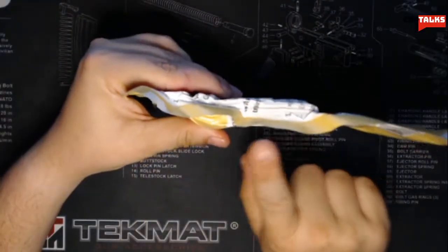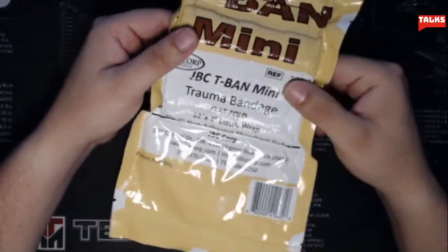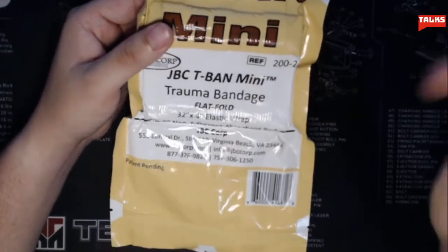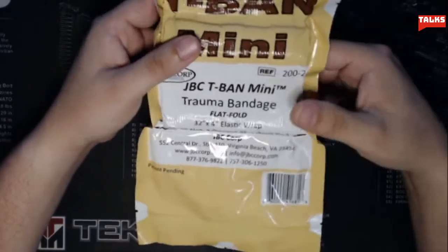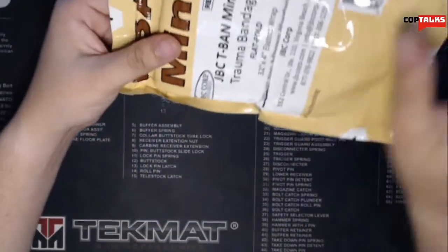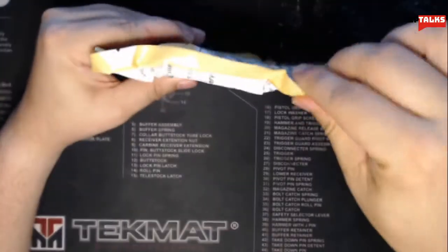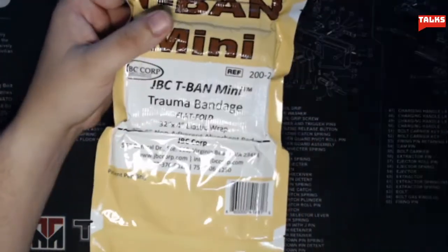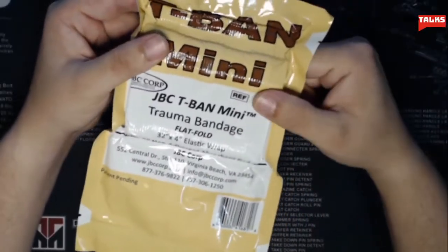Look how thin this is. This is a 4-inch by 6-inch non-adherent absorbent pad and a 32-inch elastic wrap that affects compression onto the injured area. This whole package — there's nothing to this tail, it's just plastic. I got two of these for about $16.90 shipped to my house.